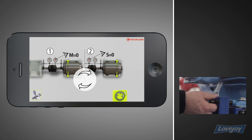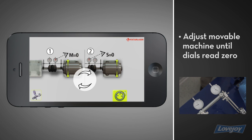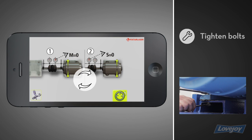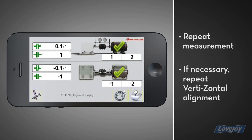Next, use the near-near, far-far method to make final corrections. Adjust the front feet of the movable machine while watching the movable dial, while alternately adjusting the rear feet and watching the stationary dial. Adjust the movable machine until both dials read zero. This completes the vertizontal correction. Now you can tighten the bolts and return to the measurement screen. Repeat the measurement process to check your work and, if necessary, repeat the vertizontal alignment process until the shafts are within tolerance.